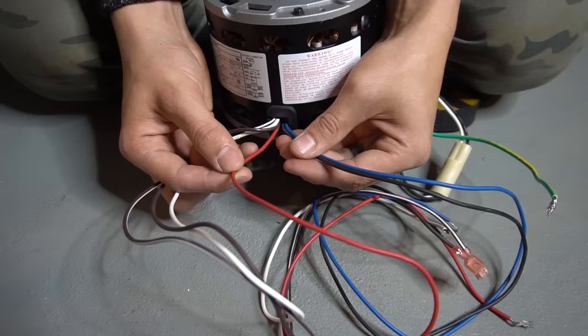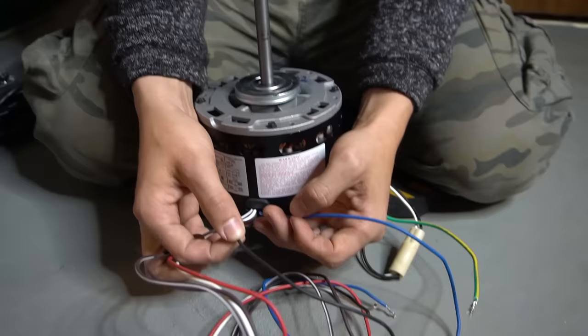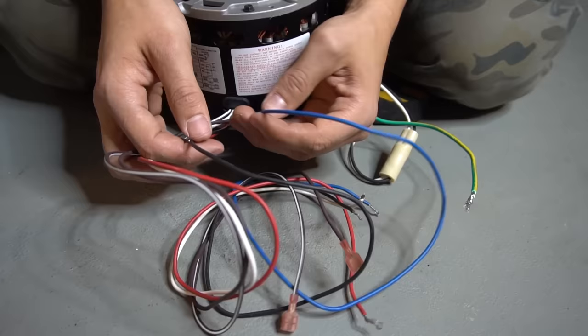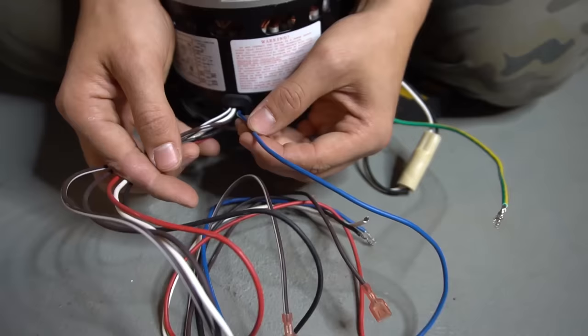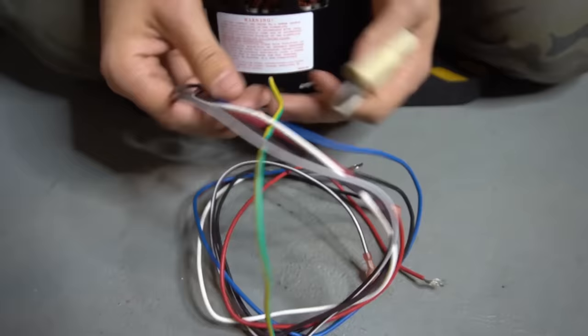If your common is not white, look on the side of your motor at the diagram to identify it. On a 230-volt motor you probably won't have a common at all. The red wire is typically your lowest speed, often used for heat. The black is typically your highest speed, used for AC cooling since cool dense air requires more air velocity. The blue in this case is medium speed. A four-speed motor adds a medium-low or medium-high.